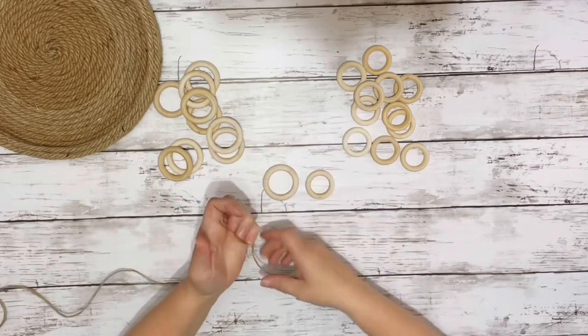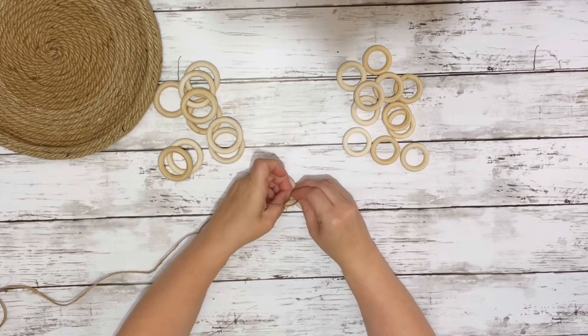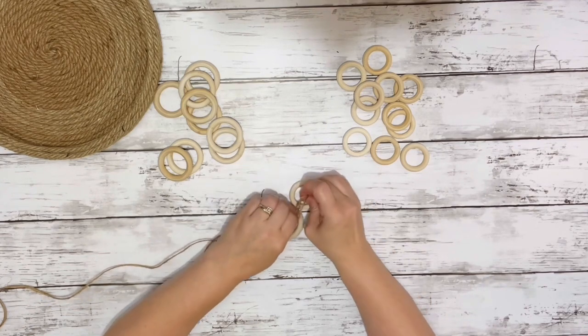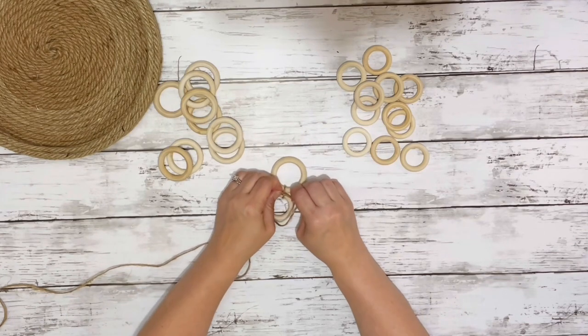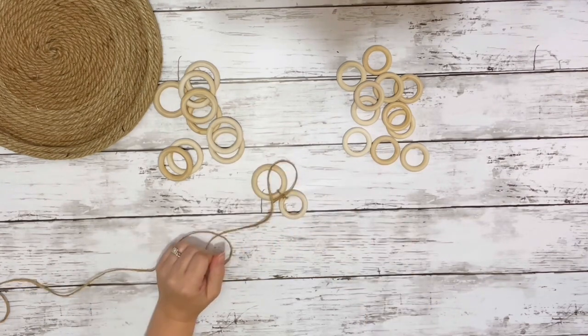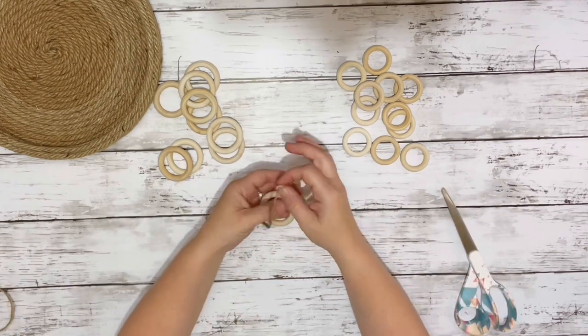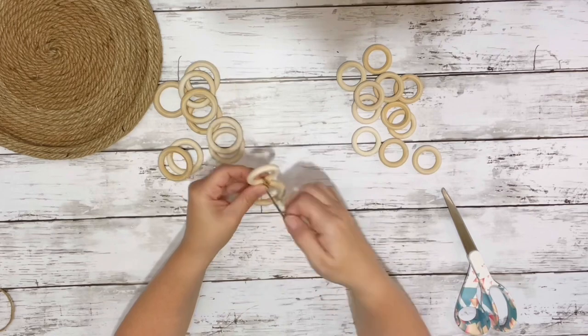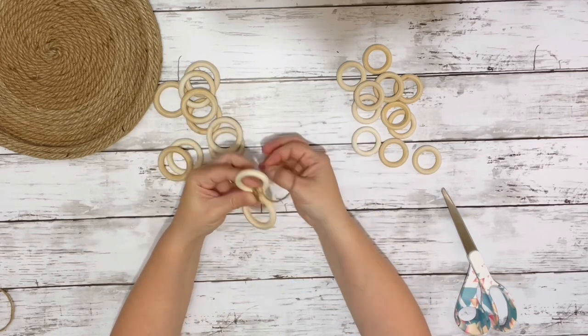I have these two different size rings from Dollar Tree. I put the larger one and smaller one next to each other, took the twine and wrapped it in a knot connecting the two, then trimmed off the excess. Then I took a piece of twine and wrapped it around a few times, and hot glued the end so they stayed together.